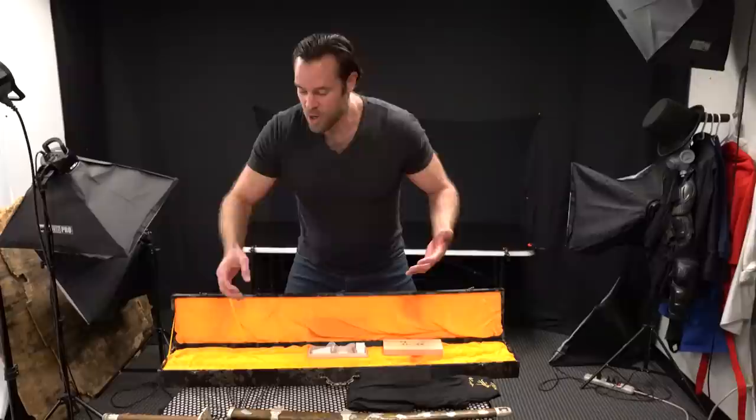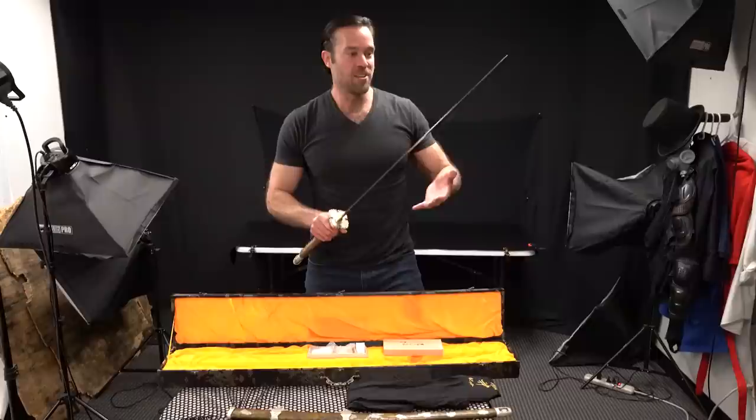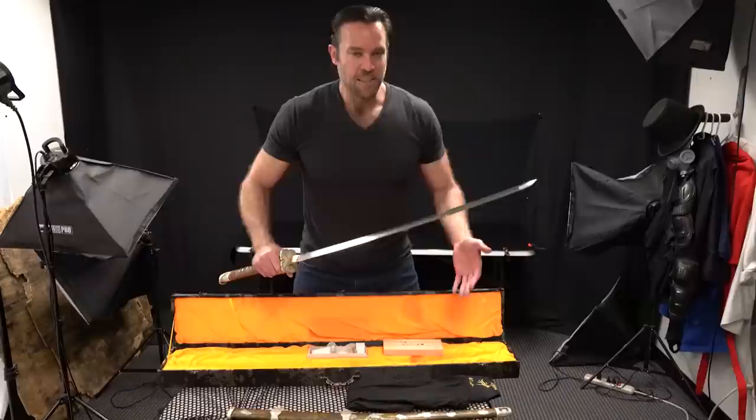There's also a little instructional booklet that shows you how to care for your sword. One thing I want to mention: in this video, if you see me touch a blade to show off a specific characteristic of it, we're going to clean the blade afterwards. It's not good to be touching sword blades because the oils from your hands can actually start to corrode the blade. So we always clean the sword blades after a video.